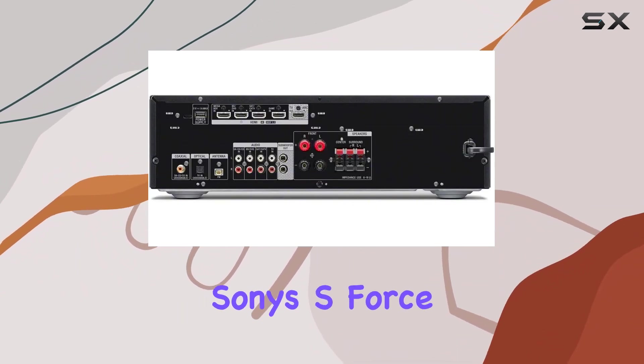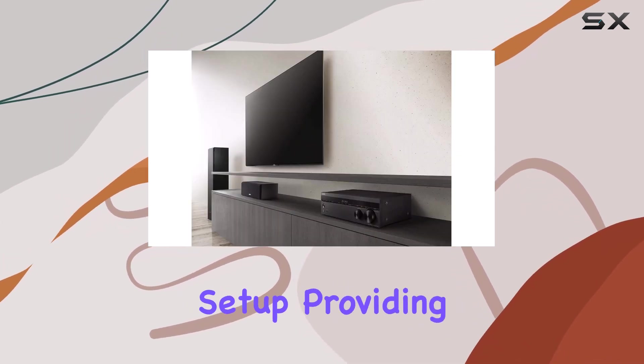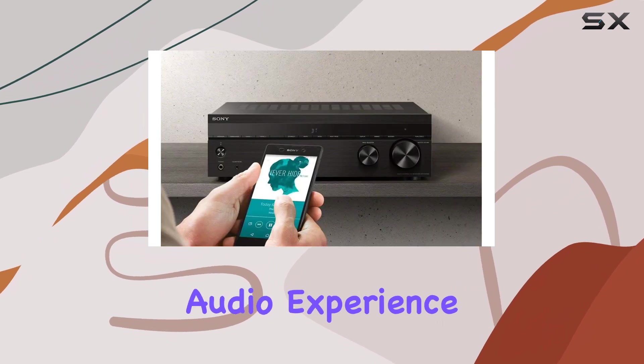Virtual front surround — Sony's S-Force Pro technology delivers virtual surround sound even with just a two-speaker setup, providing an immersive audio experience.